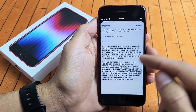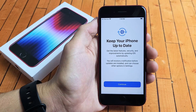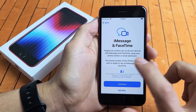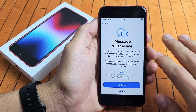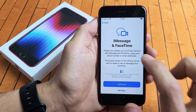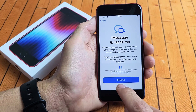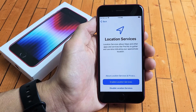Terms and conditions — if you agree, go ahead and tap on agree up here to proceed. Next, 'Keep your iPhone up to date' — we're going to tap on continue. Then iMessage and FaceTime — people can contact you on all your devices using your phone number and email address. I'm going to tap on not now because I don't like my other phones and iPads all ringing at the same time.